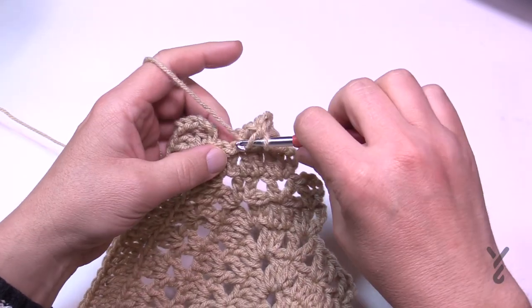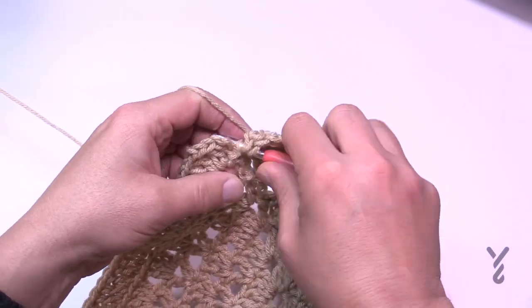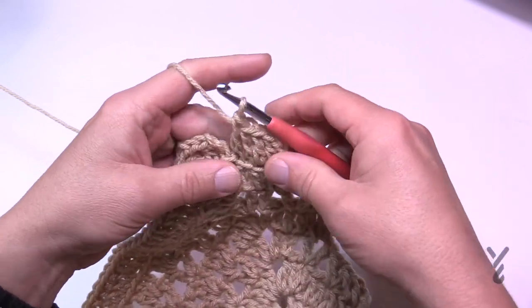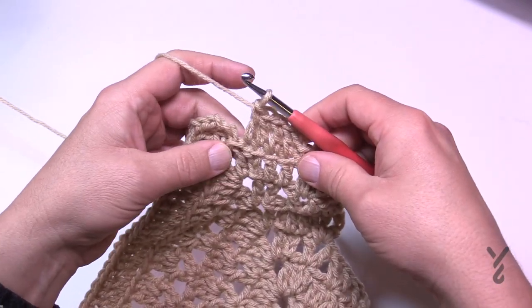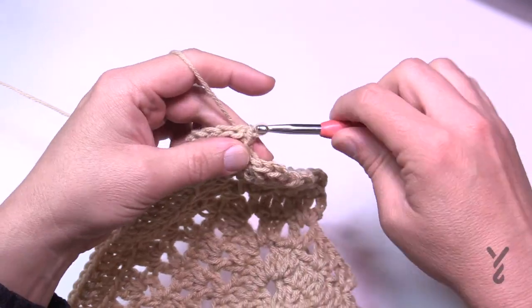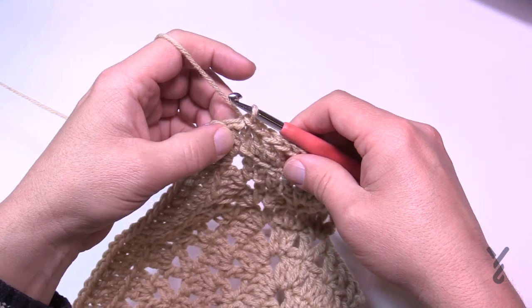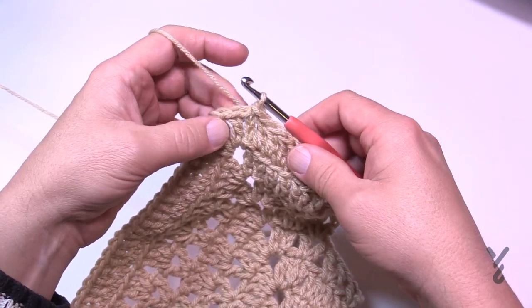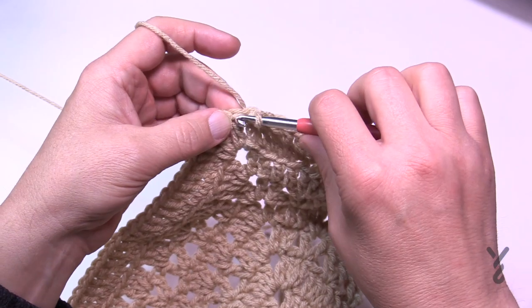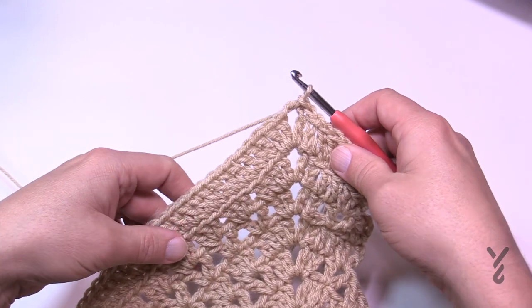Coming around on number 24, you're still doing your back loops as you approach the final corner. Make sure you get right into the very end, then just slip stitch to the top of the chain three. We're going to move on to round number 25. You can either end your color here and add a new one, or if you're keeping it just slip stitch to the corner and let's begin round number 25.